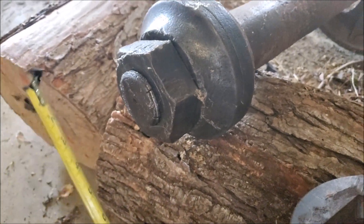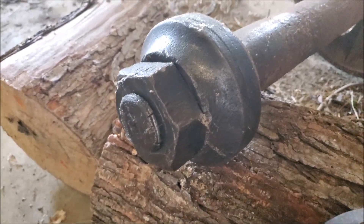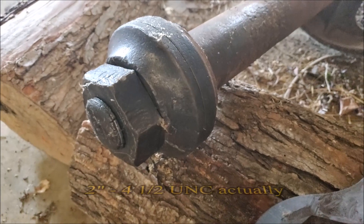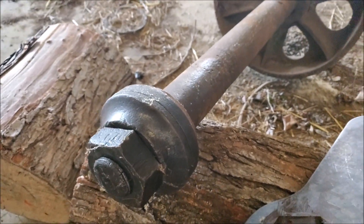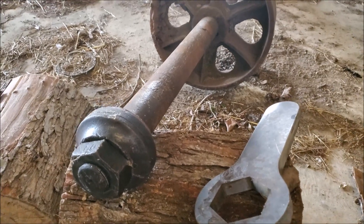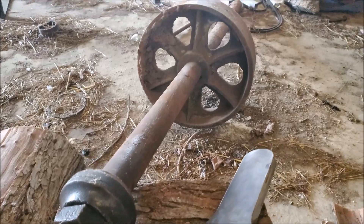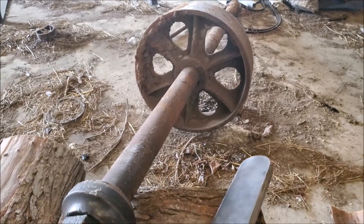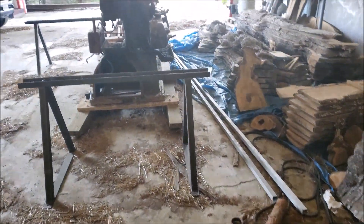The threads are two inch dash six, and I think the best way to fix this is to put it in the lathe and chase those threads. But I've got to get the nut off first. The immediate problem is this thing is about 80 inches long, and our Monarch lathe is only a 54 inch engine lathe.